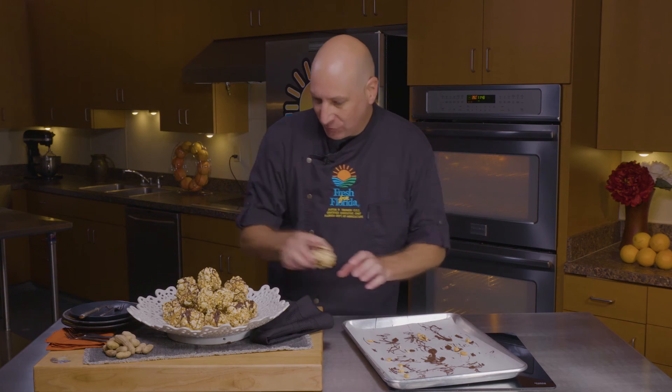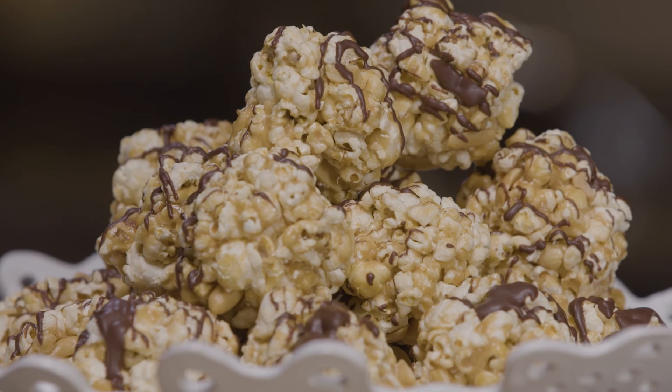Our last one on and these look fun. I especially hope you're going to enjoy these. I'm Chef Justin and remember, keep cooking.